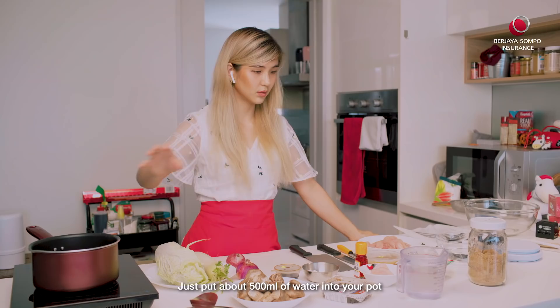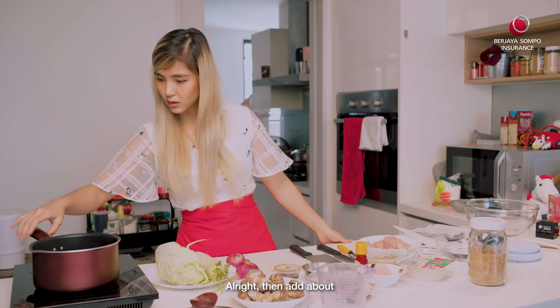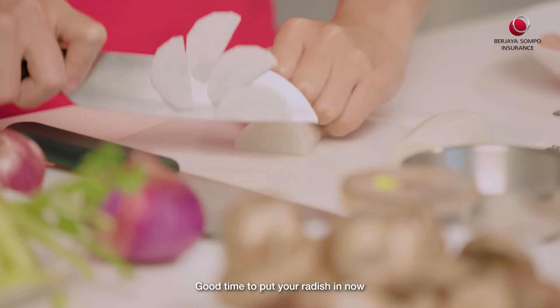First thing first, just pour about 500ml of water into your pot and put it on a boil. Do it on low heat — we just want it to slow simmer, not over-boil it. Then add about one tablespoon of the miso paste. Get your radish, cut it in half, and then slice it very, very thinly. Good time to put your radish in now.